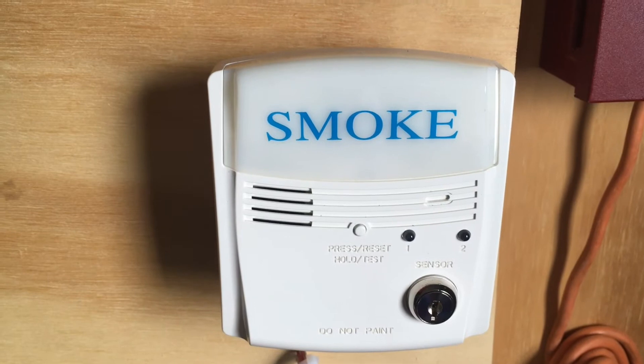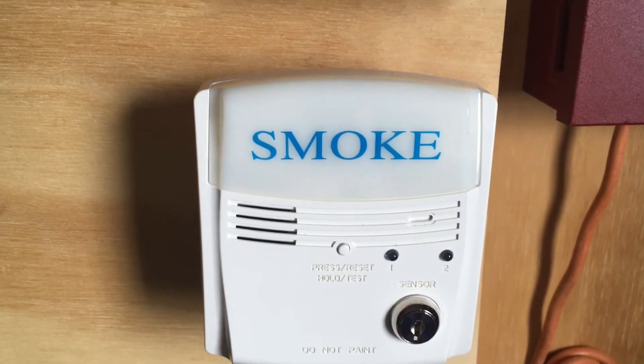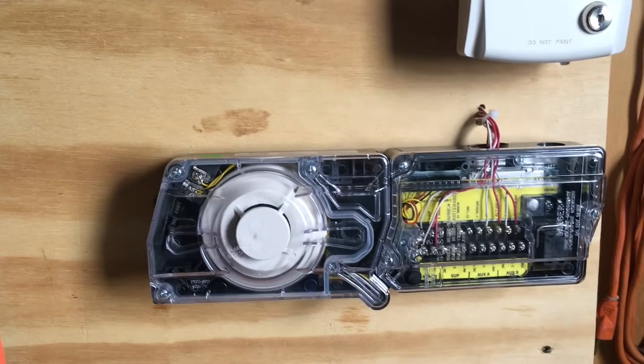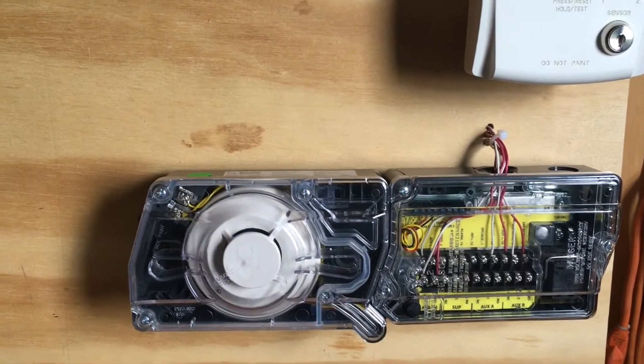Down here we have a System Sensor RTS2 key test switch. I don't believe we will be testing the duct detector today. Down here we have a System Sensor D4120 duct detector.